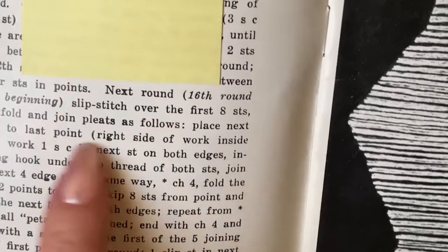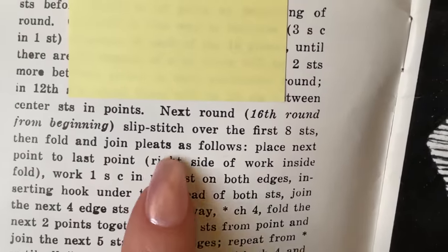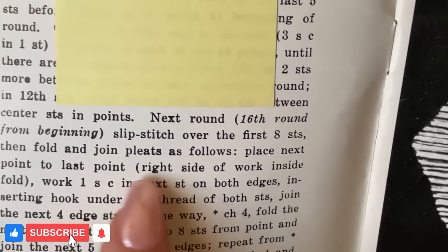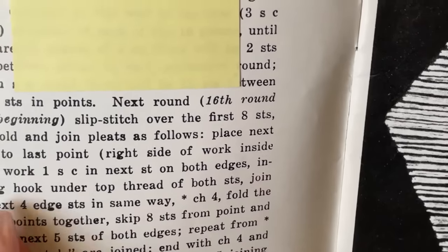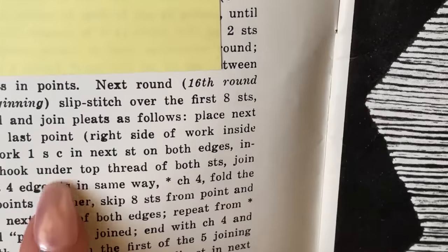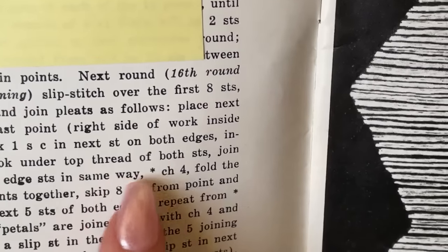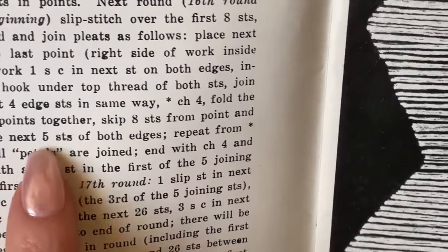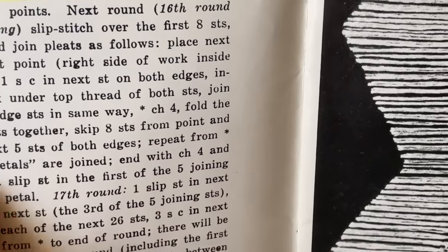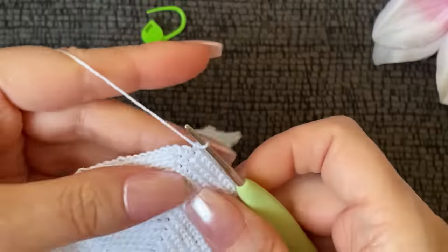Thank goodness for these magnifiers — these were Rosemary's mother's, already in the pattern book, so thank you for those. It says: 'Next round, 16th round — slip stitch over the first eight stitches, then fold and join pleats as follows: place next point to last point, right side of work inside fold. Work one single crochet in next stitch on both edges, inserting hook under top thread of both stitches.' When they say 'under top thread' that means back loop only. 'Join the next four edge stitches the same way, chain four, fold the next two points together, skip eight stitches from point and join the next five stitches of both edges. Repeat until all petals are joined.' If that made your eyes cross, don't feel bad — it made mine cross too. But I finally got them uncrossed.